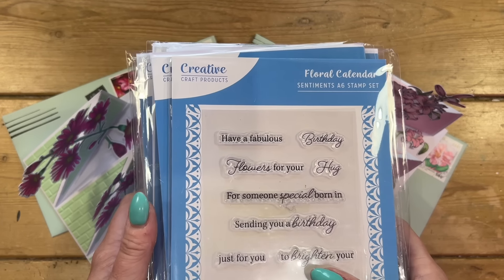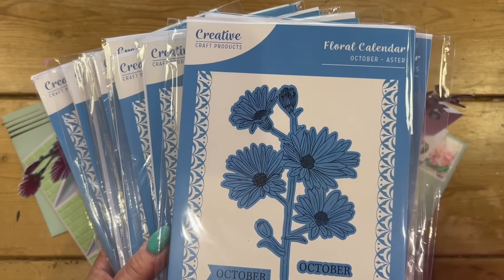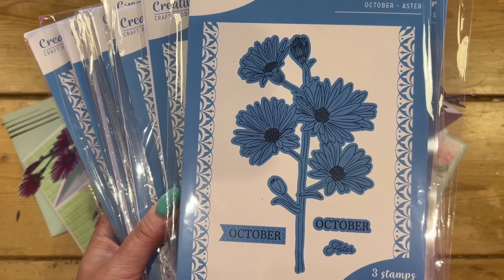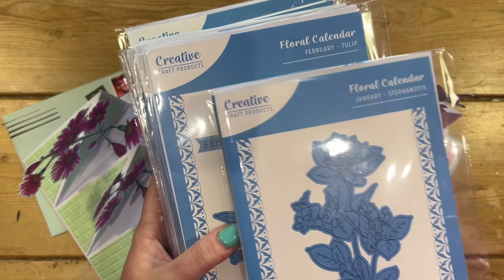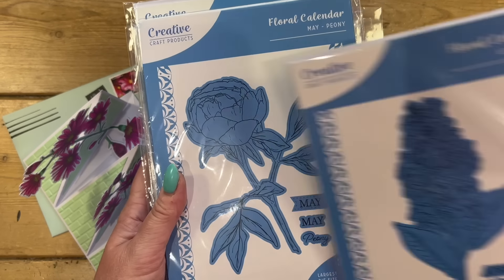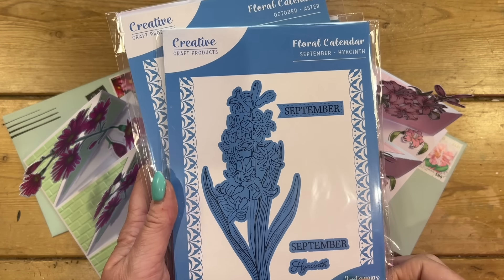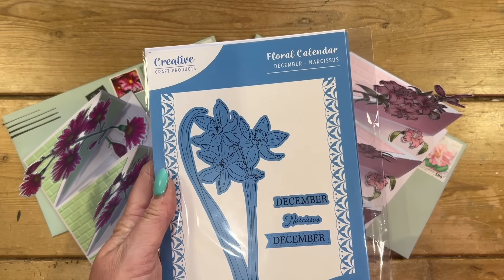Hey everyone, it's Sam here and today I'm going to show you how to make a really fun card using these brand new beautiful stamps called Floral Calendar. It features different flowers for each month of the year. Craft Stash have done these before and brought them back because they were incredibly popular. There's also a lovely sentiment set with things like 'for someone special born in,' and each stamp set includes the word of the month and the flower name: Stefanotis for January, Tulip for February, Daffodil for March, Lilac for April, Peony for May, Iris for June, Sunflower for July, Poppy for August, Hyacinth for September, Aster for October, Camellia for November, and Narcissus for December.